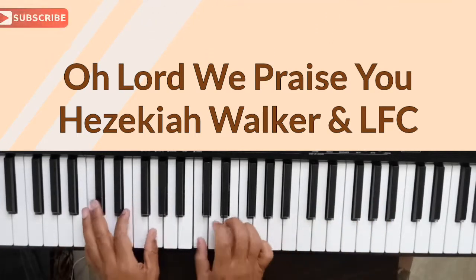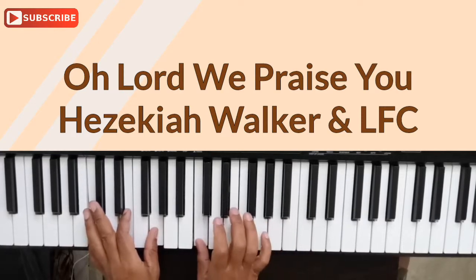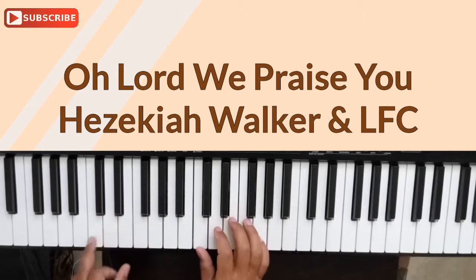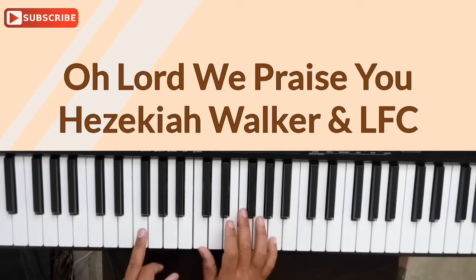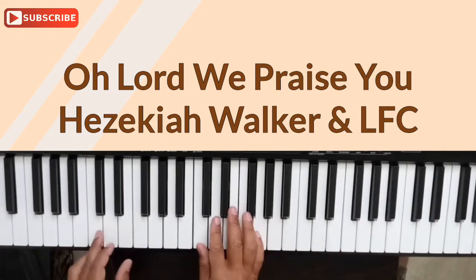It's in the key of C, and it has three chords to it — this is the basic version of the song. It has the C chord, the F chord, and the G chord, back to the C. That's the whole song right there.